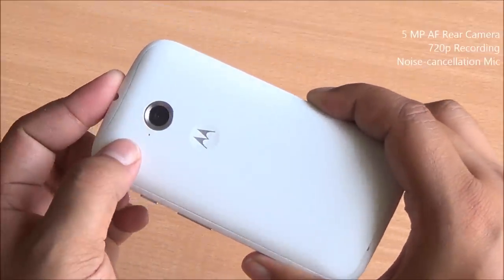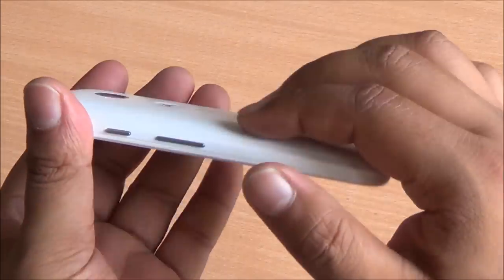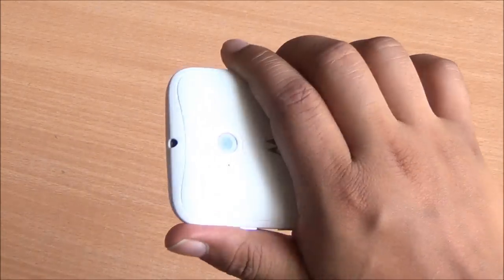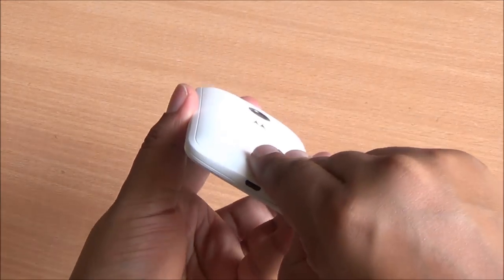Moving to the back you have a secondary noise cancellation mic, a 5 megapixel autofocus camera capable of recording 720p videos, and the classic Motorola dimple. The back has a matte finish and a curved surface, so it's better to grip in one hand.